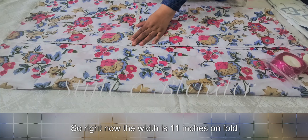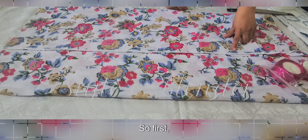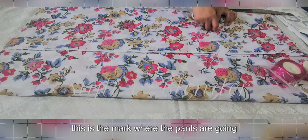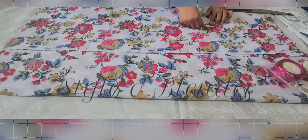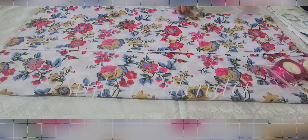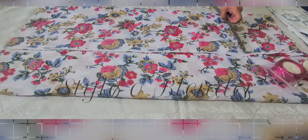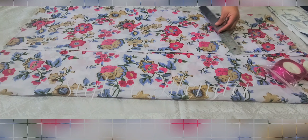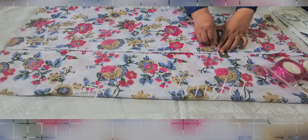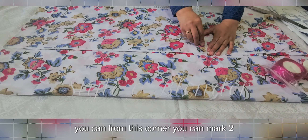Right now the width is 11 inches on fold, which is a total of 22 inches. This is the mark where the pants are going to start from, and then I'm going to mark two inches right here. From here I am marking nine inches, or from this corner you can mark two inches inside like this.